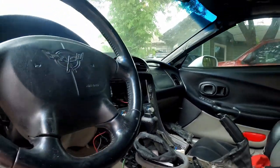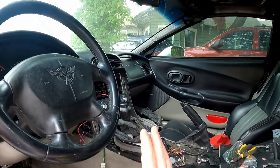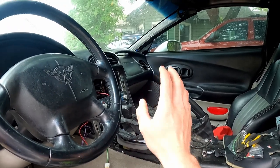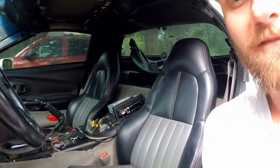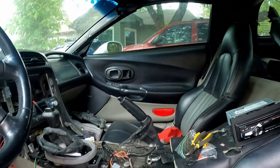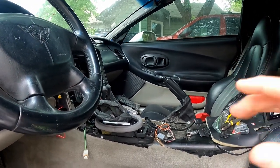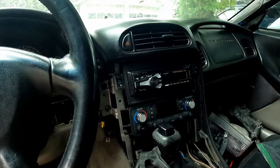We're essentially going to rewire the stereo — the entire thing — and do it better. This is just how it was when we bought the car and I don't believe anybody's messed with it since then. It has a lot of feedback and interference, so we're going to rewire it, fix it right, and that should get rid of the problem. Then we can get the whole center console back together.